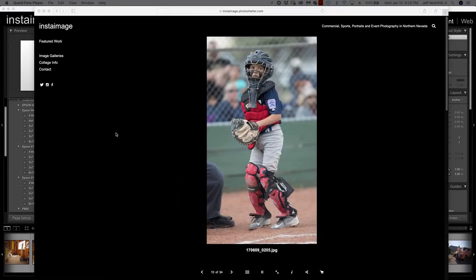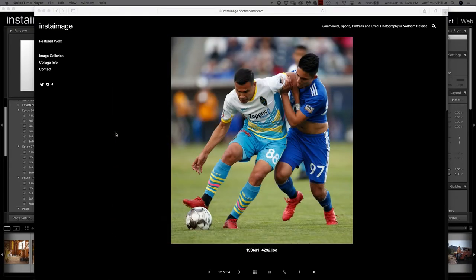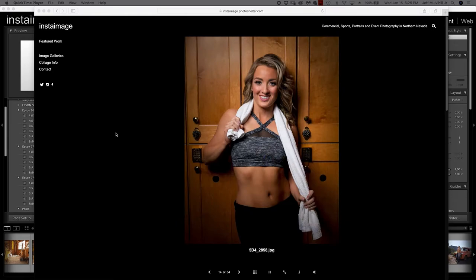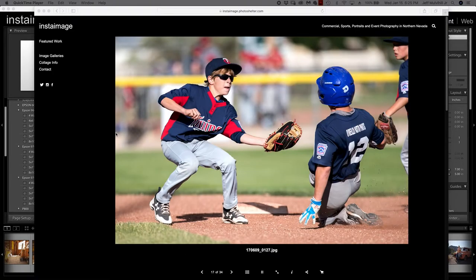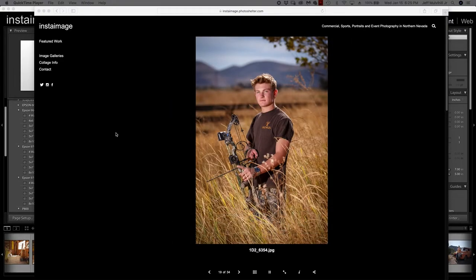Hey guys, it's Jeff here again. We're going back into Lightroom — this is really what I wanted to dive into. The other things I've done so far in these seminars or sessions is kind of preparation for this piece. I do production printing, and by production I mean my leagues. At our studio we do our production printing from Lightroom, and I know a lot of people have questions about it, so I wanted to shed some light on all of the different settings in the print module.